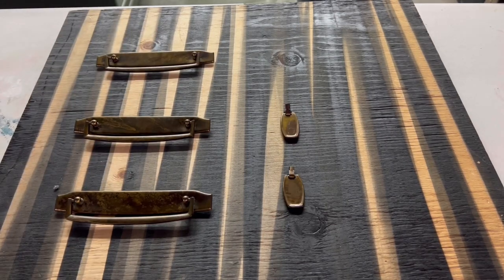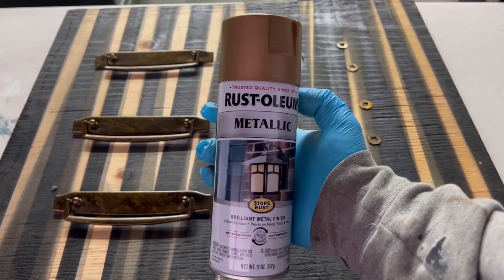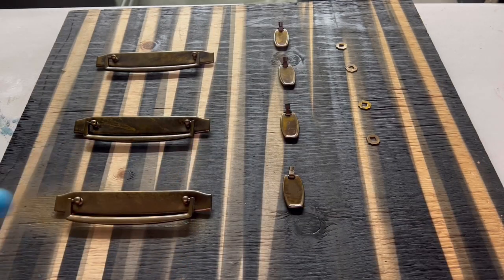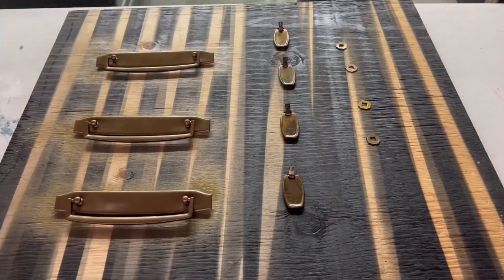Unfortunately the hardware wasn't real brass so I just decided to clean it up and give it a coat of paint. I'm using a gold color but it's not a typical very yellow gold — it's more of a bronzy gold and I think it's going to really look good with that green.